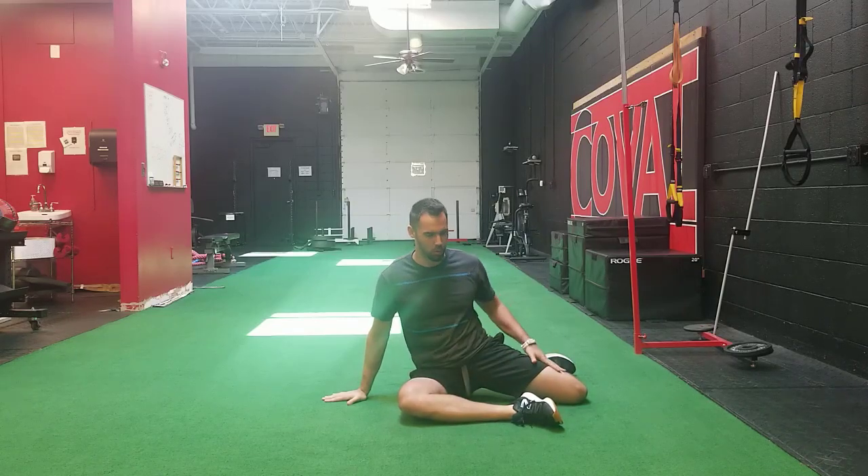This is the 90-90 hip stretch. We're going to be stretching both legs out in this position. There are two variations, and a subtle tweak will determine whether you're stretching the front leg or the back leg. Many people have tightness in both positions, so if you have tightness with both stretches, do both. If you only have tightness in one, do only that one. If you don't have tightness with any of them, you don't need to do this stretch.